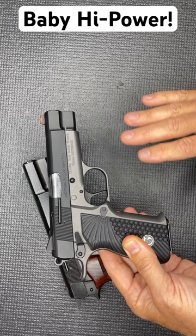We've had a full review of this on the Suchoo YouTube channel, and this is a great shooting gun to boot. Excellent for carry, excellent for self-defense.